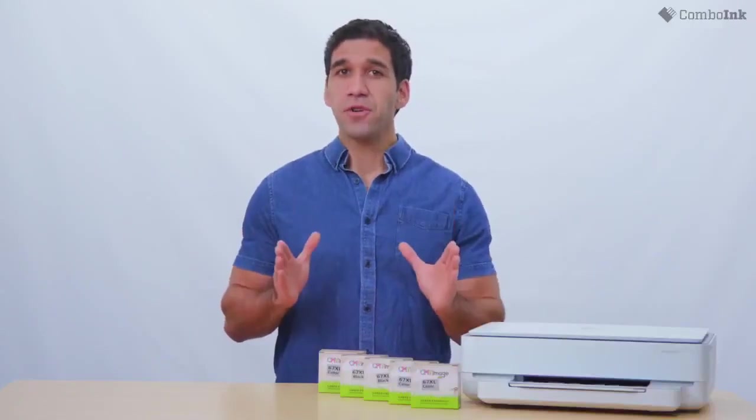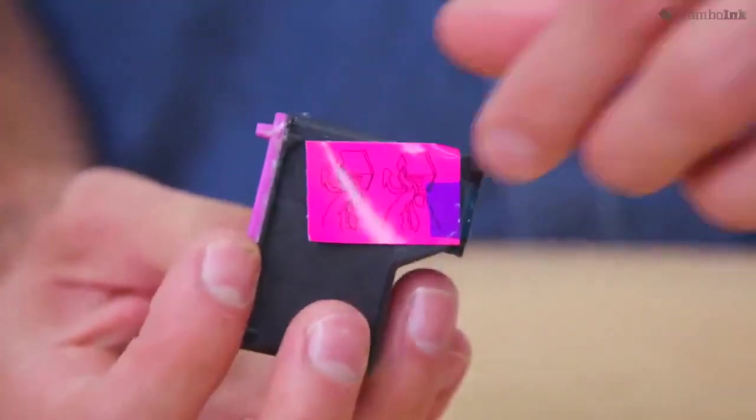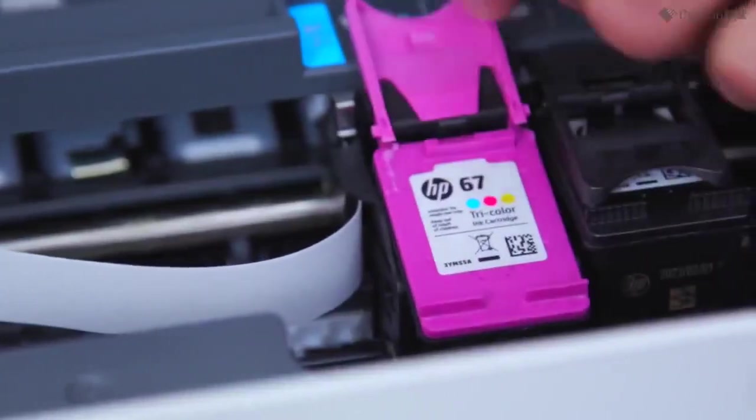If you are installing the ink cartridge on a brand new printer, be sure to remove the black tape found at the top of the cartridge before you try to install the ink cartridges. If you are replacing empty ink cartridges, be sure to remove the old cartridges before starting.